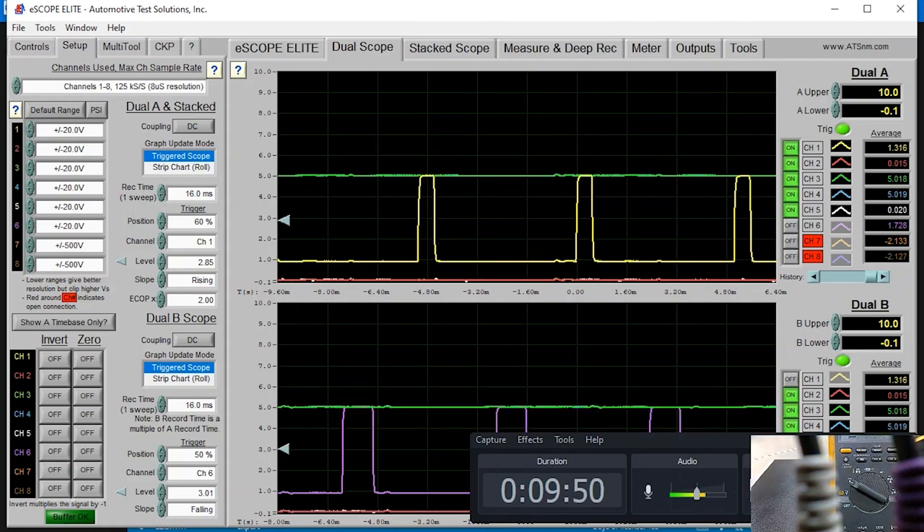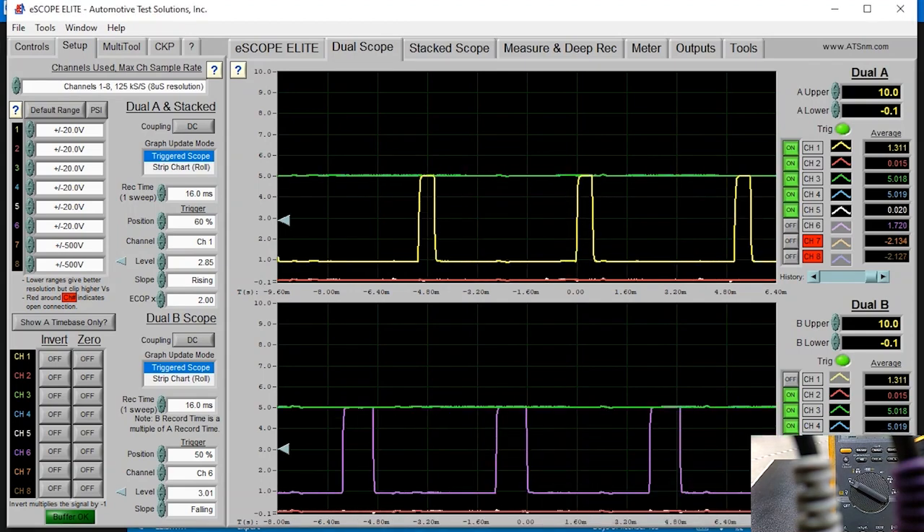On the scope here, signal number one is the yellow trace on the top screen, and the second accelerator signal is on the bottom in purple. When I press on the pedal, you're going to see a change just in the on-time of the signal - the duty cycle - but the frequency is always going to stay the same on this design. I'm going to push on the pedal, then let off, and show you the measurements.